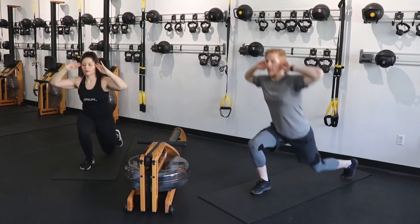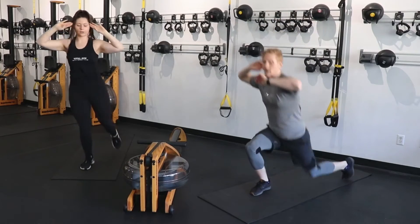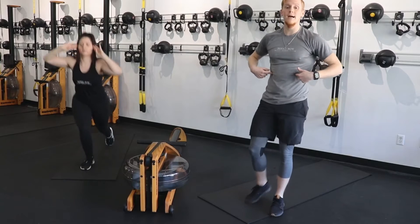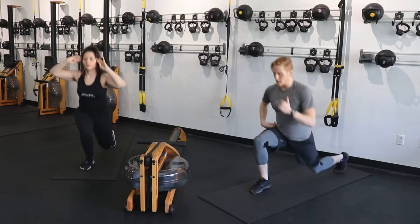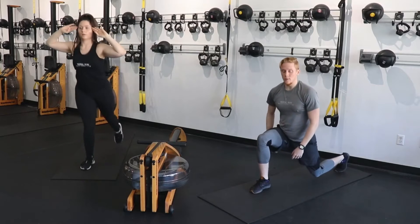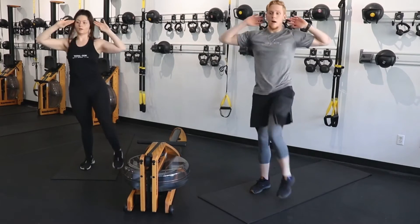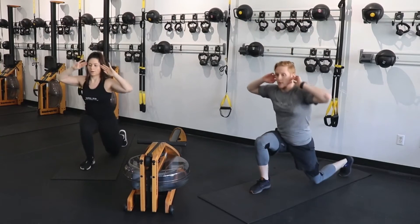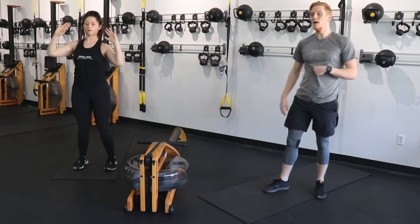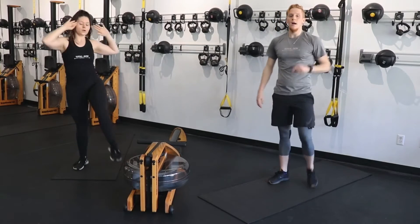Switch to the other side — same exact thing. Reverse lunge, standing crunch, down and up. Make sure your core is tight, chest is tall. As you come back, that front knee is behind your toes. All that weight should be in your heel — into those glutes and those hamstrings. Come up and squeeze. You're using your obliques and the center of your core as well.